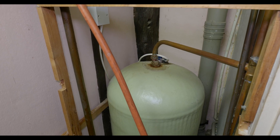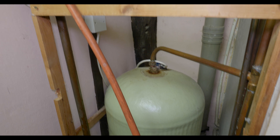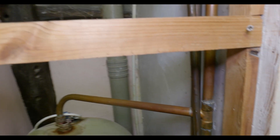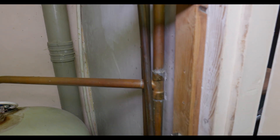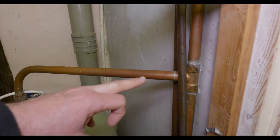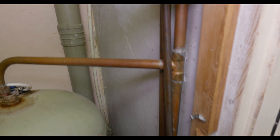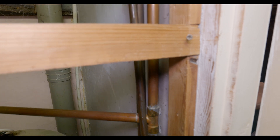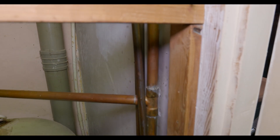This is the current vented cylinder in this property. We're having to siphon it out because the drain off is faulty. We're going to be converting the system over to mains pressure - the current hot water distribution pipework from the top of this cylinder we're going to be capping at a low level, losing the vent, and then we can tee in elsewhere on the hot water pipework.